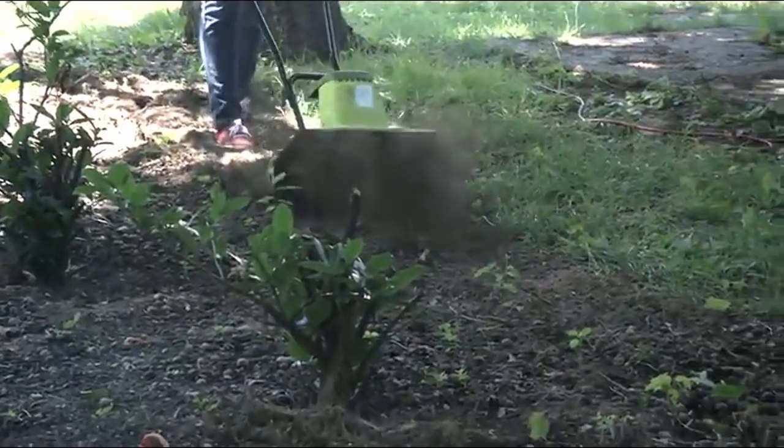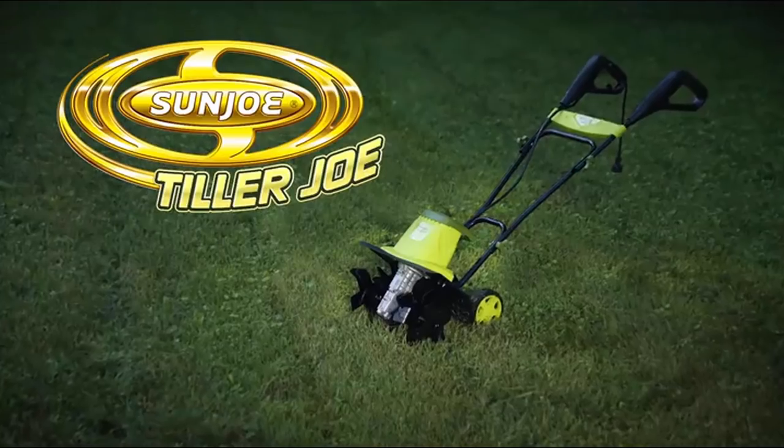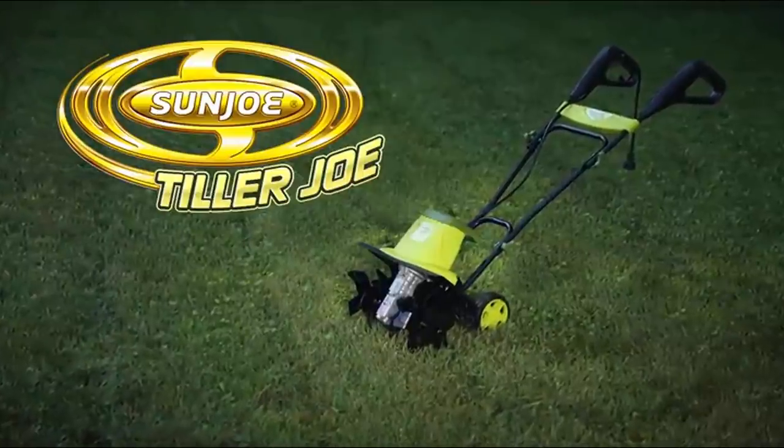So get growing and go with Joe — the Tiller Joe electric tiller and cultivator from Sun Joe. Get equipped.